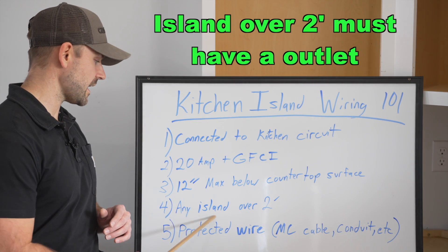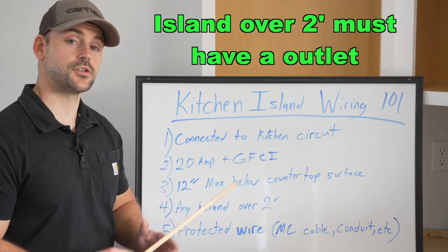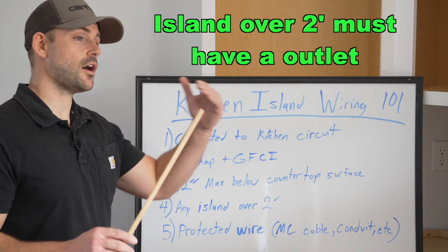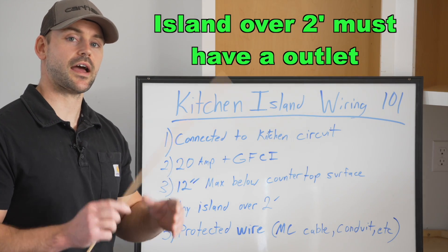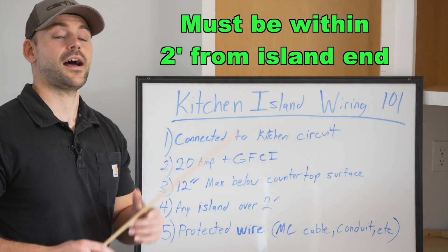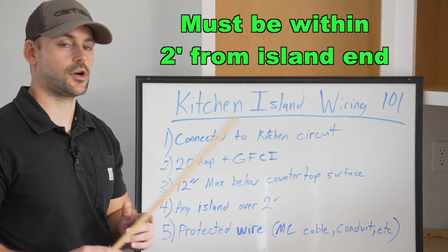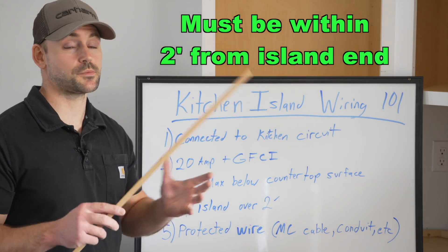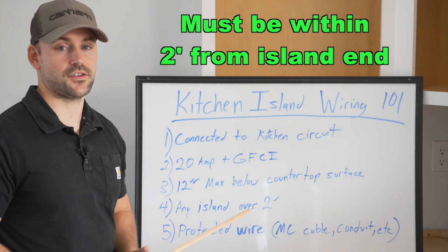The next code in my area is that any island over two feet must have an outlet in it, and it also needs an outlet within two feet of the edge. So if you have an island that is eight feet long, like the one I'm wiring in this video, you need an outlet on each side — within two feet of each end.